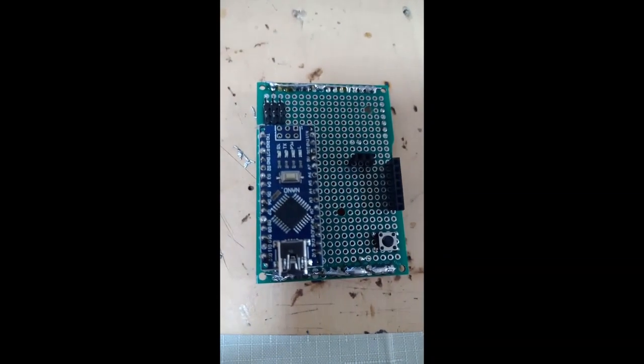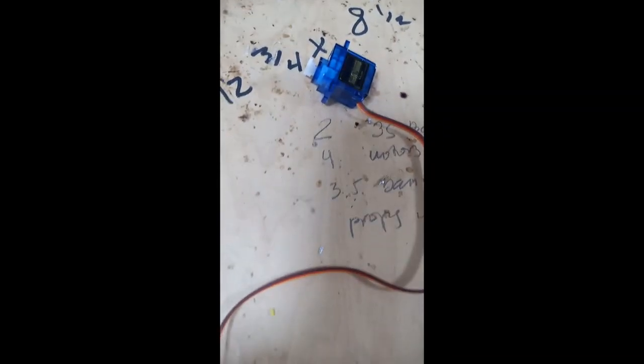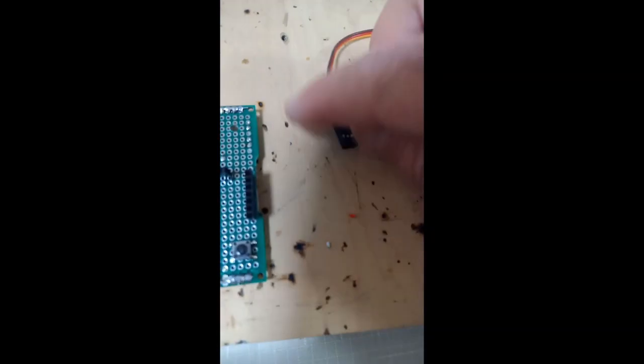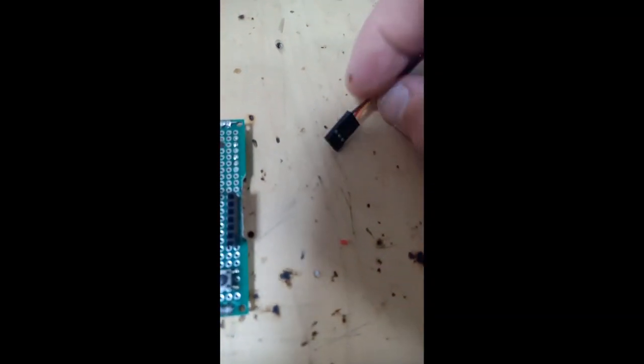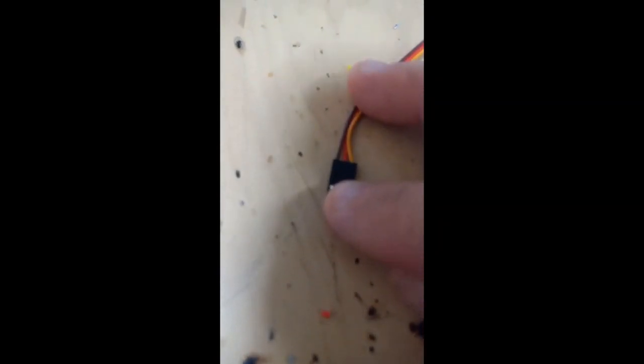The next step is adding pins for your servo motor. This is your servo motor — it has female pins. The one on the left, the dark brown, is ground. In the middle is red — it's 5 volts. And the last one to the right is orange — it's signal.